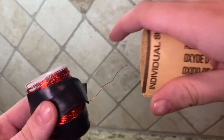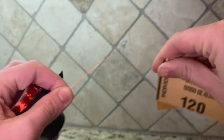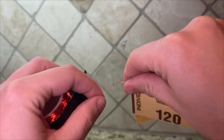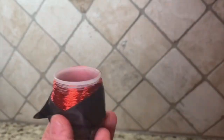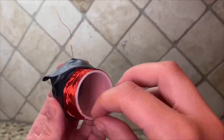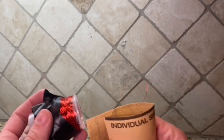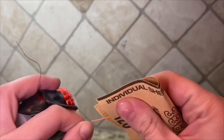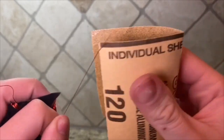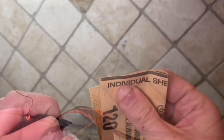Next, take the sandpaper and scratch off the last part of the wire. Then take the lid of the canister off and take the copper wire that we left on the inside out. You're going to want to do the exact same thing with the sandpaper on this end of the wire. This is what the uninsulated part of the wire should look like — silver, not red.